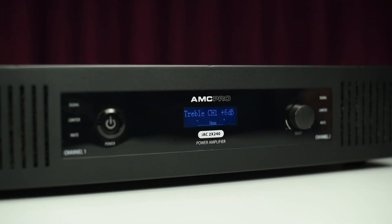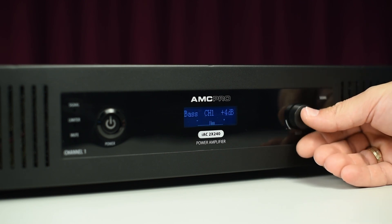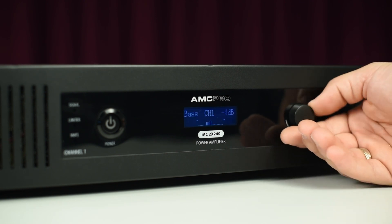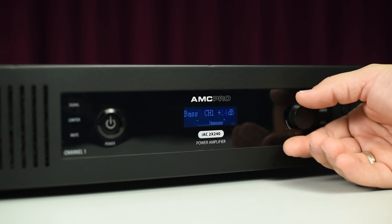Here we see 3-band tone control. Treble, middle and bass adjustment can be made for each channel individually. It allows control of EQ points in a plus and minus 14 dB range.